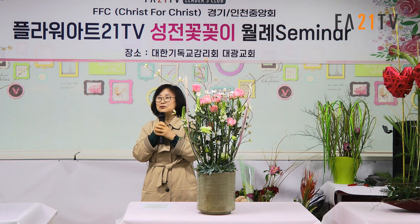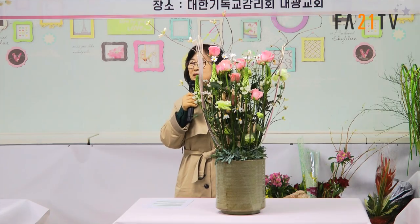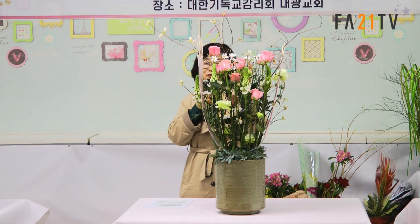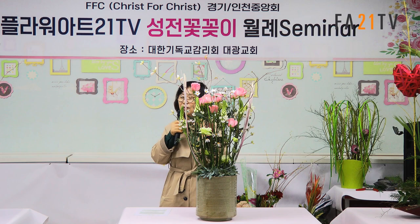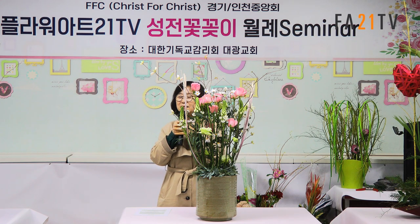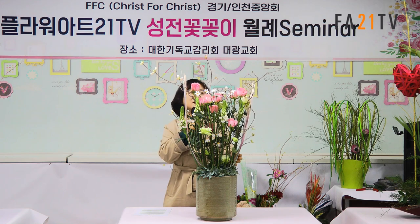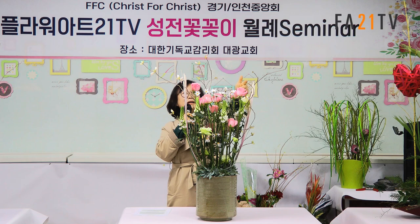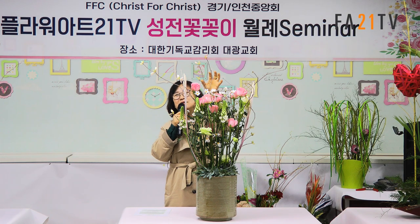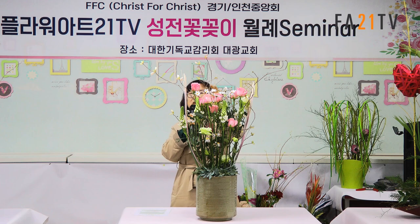여기에는 굳이 꽃을 많이 넣지 않아도 되고, 다른 소재나 다른 터치를 넣으면 꽃으로 많은 것을 채울 필요가 없다는 것을 오늘 작품하면서 깨달았어요. 여기 보면 진달래가 많이 펴 있었는데 하룻밤 사이에 닫혀서 미안하게 됐어요. 그냥 잘라주니까 훨씬 깔끔한 것 같기도 하고, 미안한 것 같기도 했습니다.